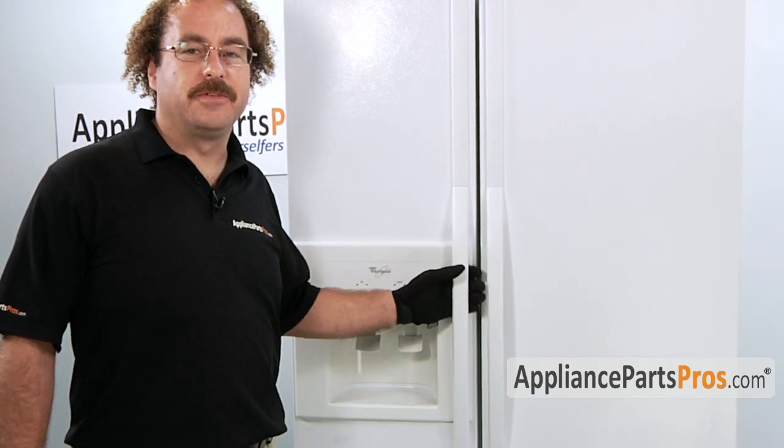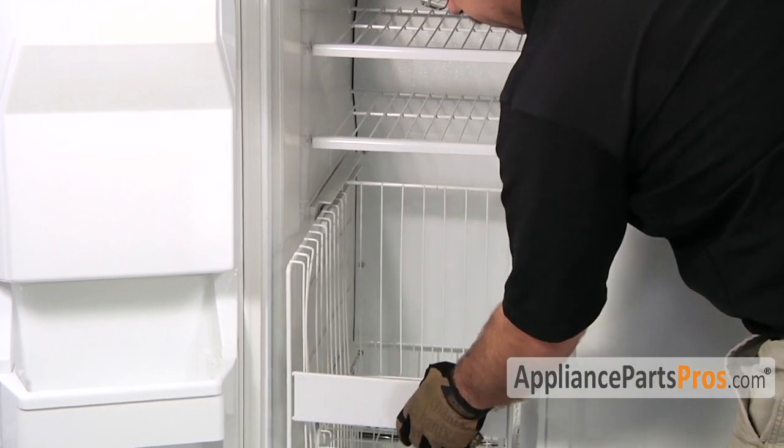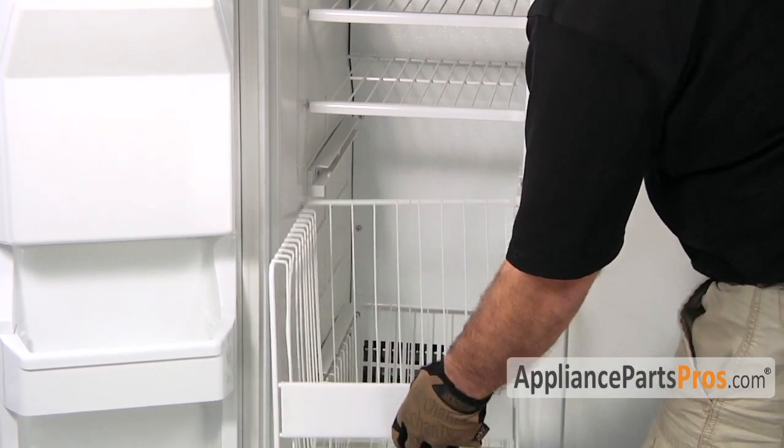In order to do the repair, we have to open up the freezer door. In order to remove the tracks, we have to first pull out the shelf. Just pull it out until it stops, lift up, and pull it out the rest of the way.